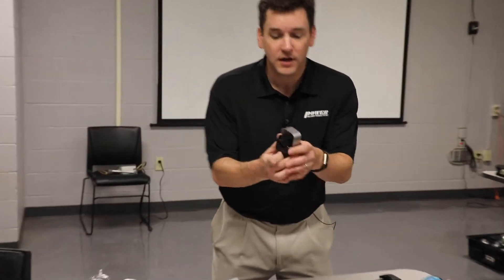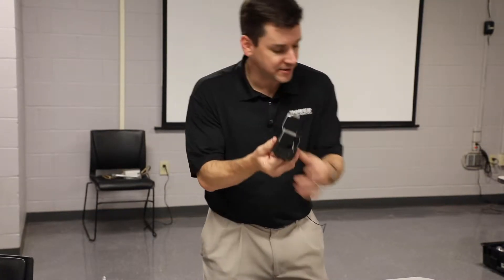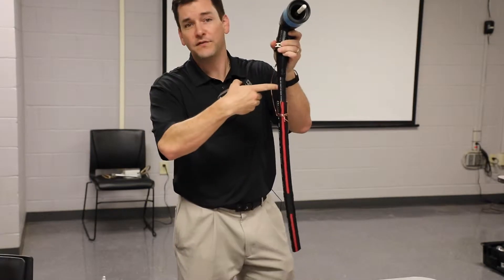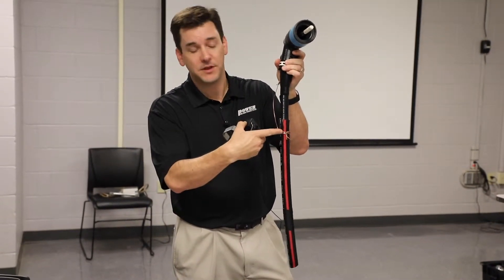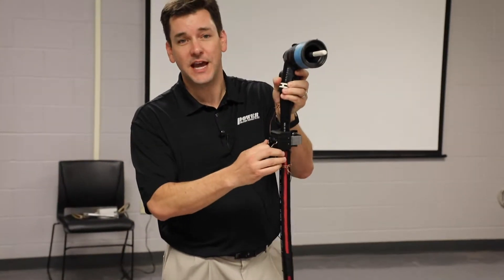So with the Load Tracker, to install it, you simply open up the clamp, attach your stick, and you either want to go above the neutral foldback or directly over top of the neutral foldback — either is fine — and just simply push it on to that portion of the cable.